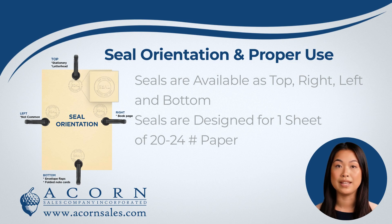You will get to choose the seal orientation for your embosser. What does this mean? Seal orientation is how we set the dies inside of your embosser based on what side of the paper you will be sealing on.